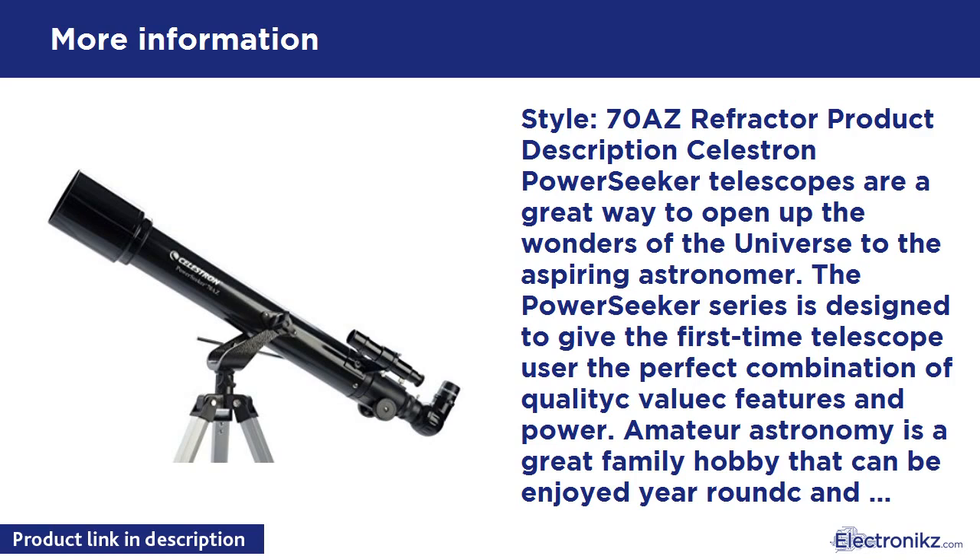The drawback is that it has a lot of plastic parts, including the finder scope and the 3x Barlow. For a more rugged alternative, take a look at Celestron's AstroMaster 70AZ, which comes with better eyepieces and includes a sturdier Alt-Azimuth mount.